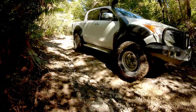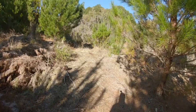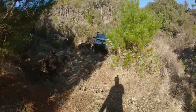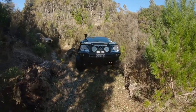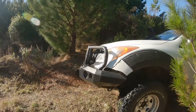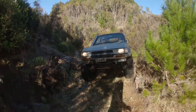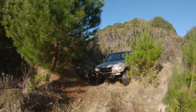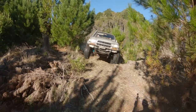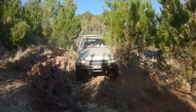Too easy. A bit of a technical spot here, but too easy for the 80 on 37s.